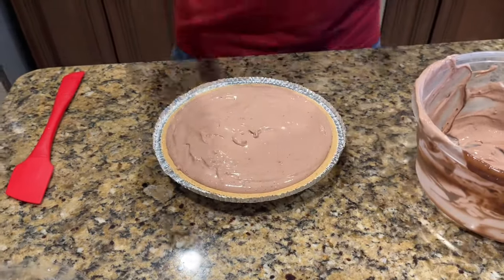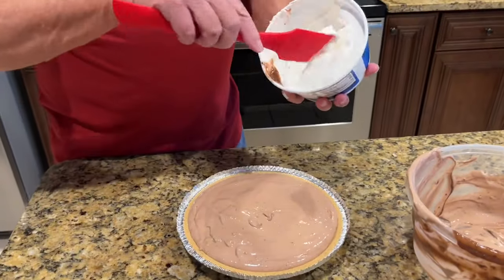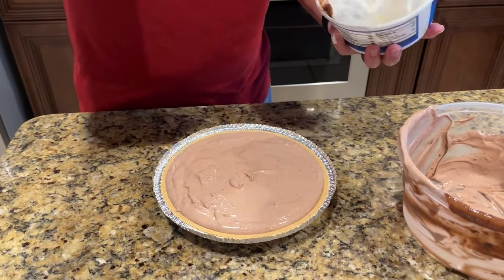Now I'm going to take some of this leftover Cool Whip and add another layer on top of it.